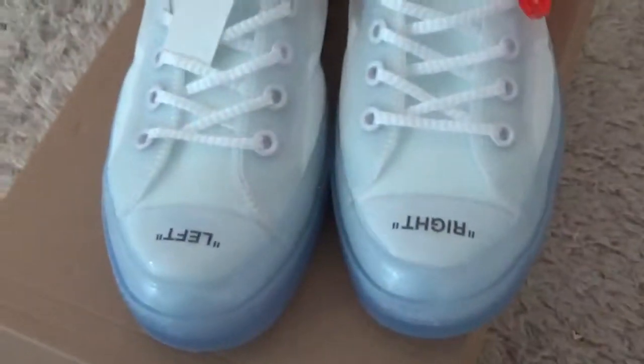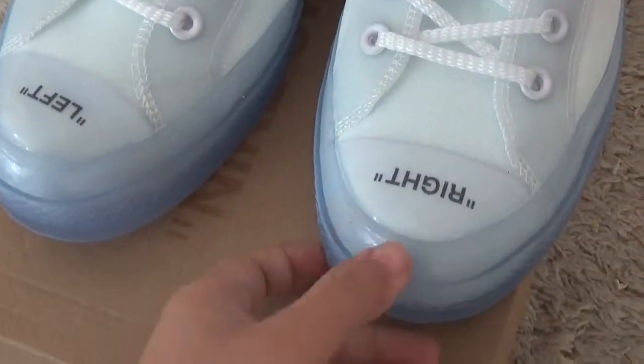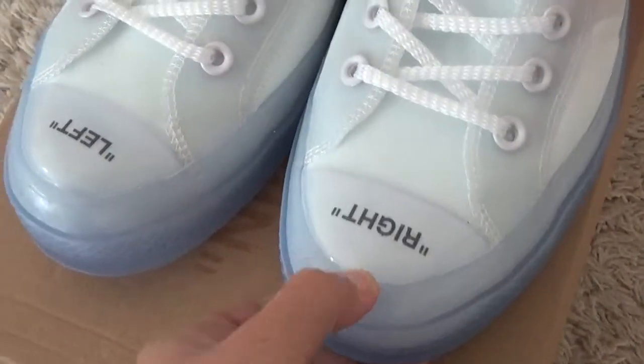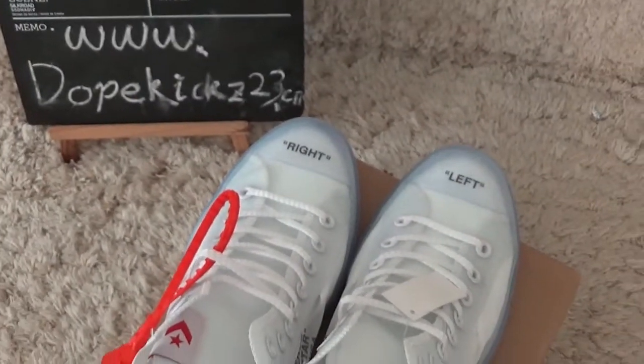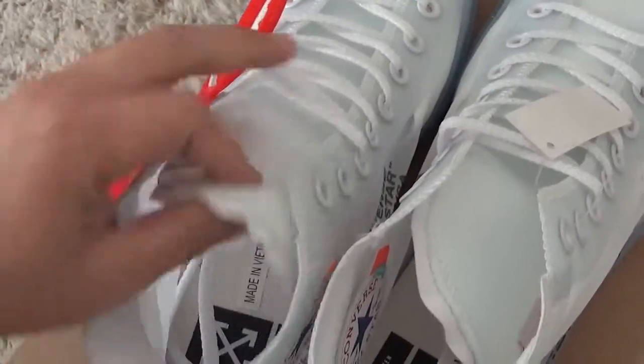Let me check the shoe details. Here with the toe — clear designs — and with the right and left. Here you can see. And for the tongue, it's so soft and thick.